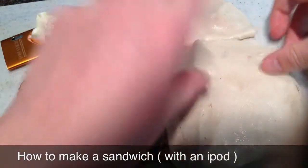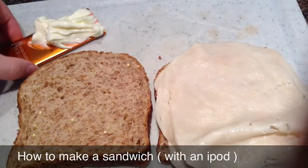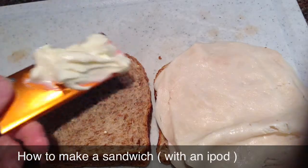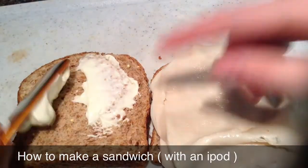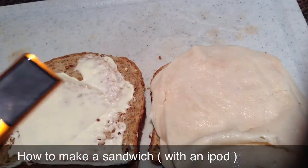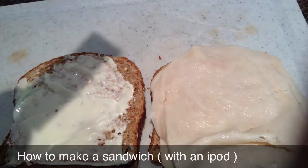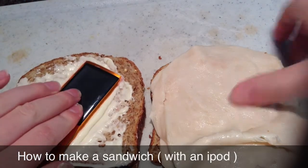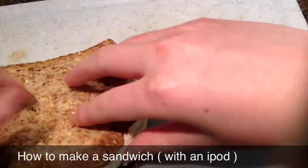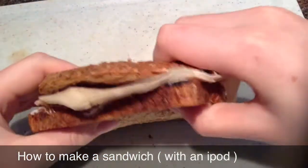First we put the meat on, and then we take our spreader with mayonnaise and just rub that on like that. Then you just push that in and squeeze it, and there is a yummy sandwich.